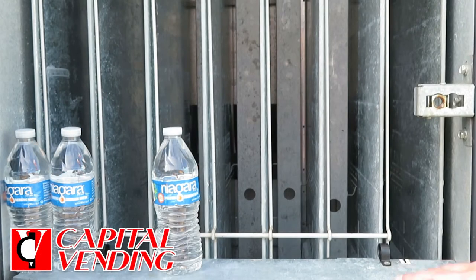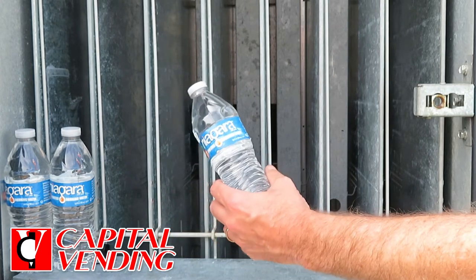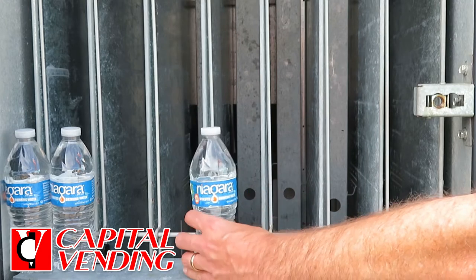I'm going to show you how to solve a problem on the Dixie Narco E-Series machines. They're made for double deep 20-ounce bottles. A lot of our customers like to sell these, and you can sell them at a good price, but they're very low quality 16.9-ounce bottles.